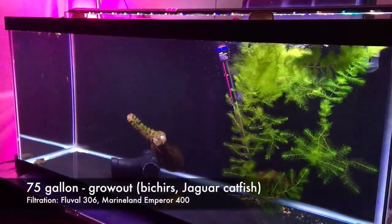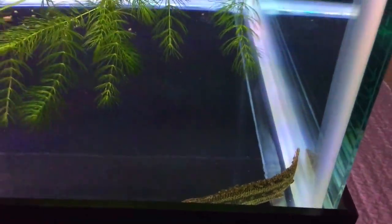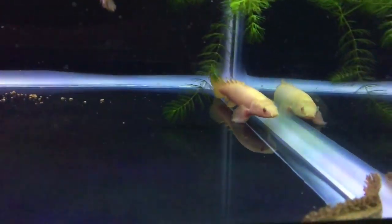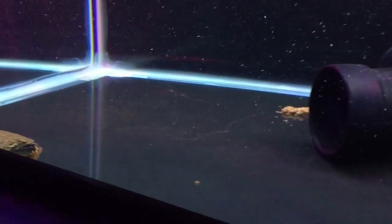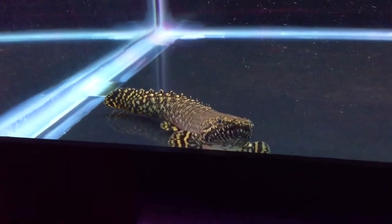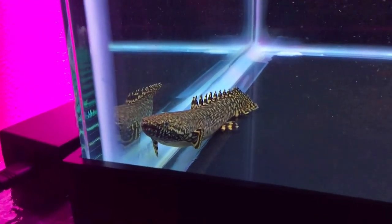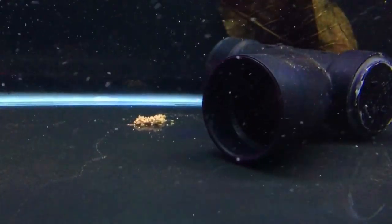The last aquarium that currently contains fish is this 75-gallon four-foot aquarium, which I'm filtering with a Marineland hang-on-back filter and also a Fluval 306. This tank contains four fish: a Polypterus lapradei that only has one fin and is now known as Stumpy, an albino Senegal bichir in the back who is very active and very hungry, an ornate bichir about seven inches long, and inside this PVC pipe is Jabba — he's a jaguar catfish who is very shy and only comes out when it's dark.